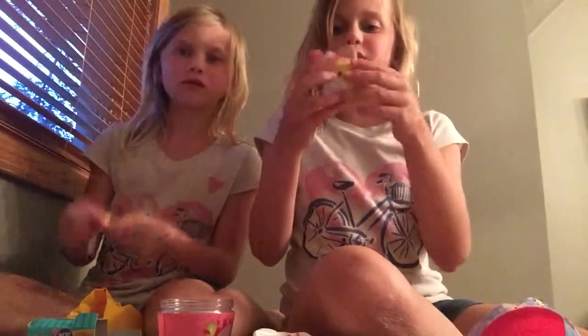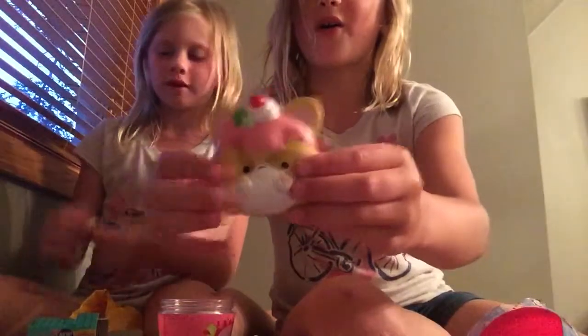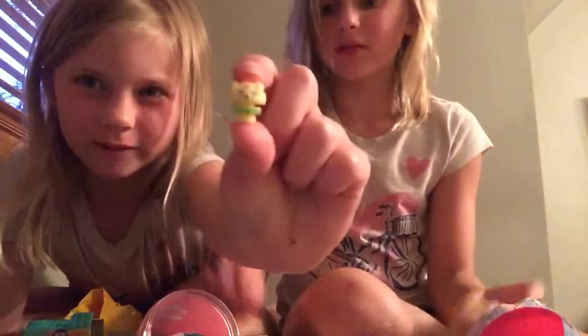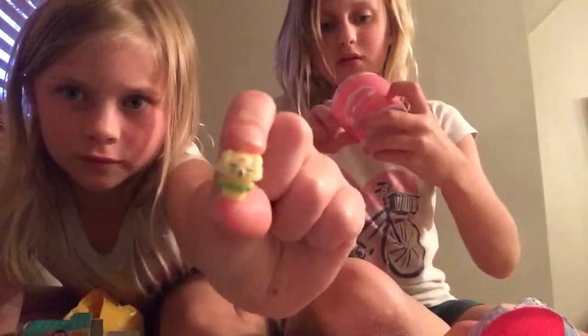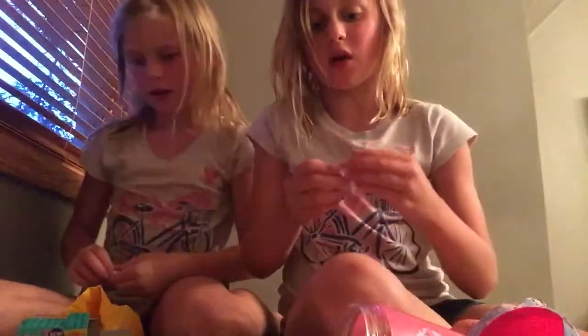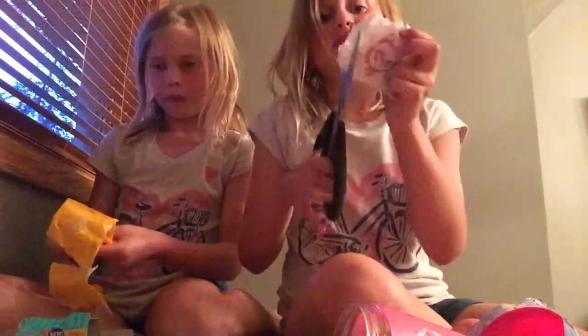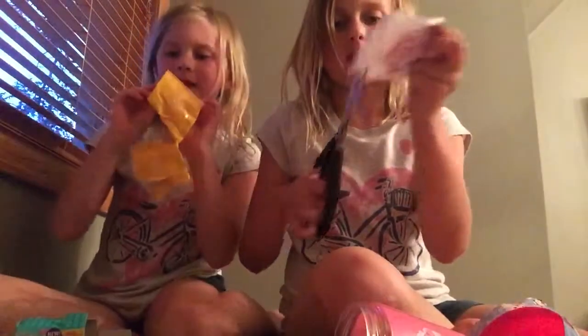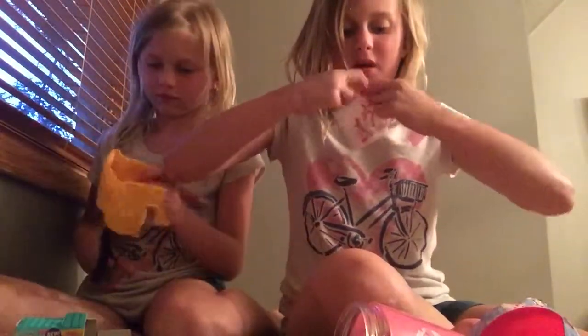It's kind of weird but it's supposed to smell good. Yeah, I got a little mushroom! The next one I opened — a little mushroom. Let's see which one I got, but first I want to open this one. I have one more to open and this is the biggest one, so I'm super excited. Let's open this blind egg!